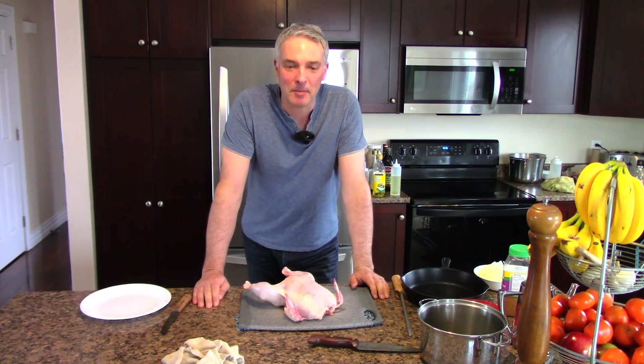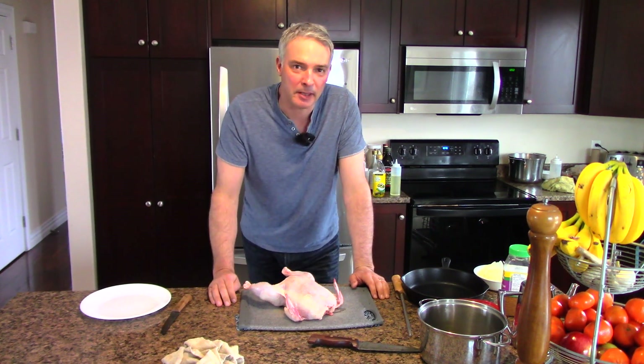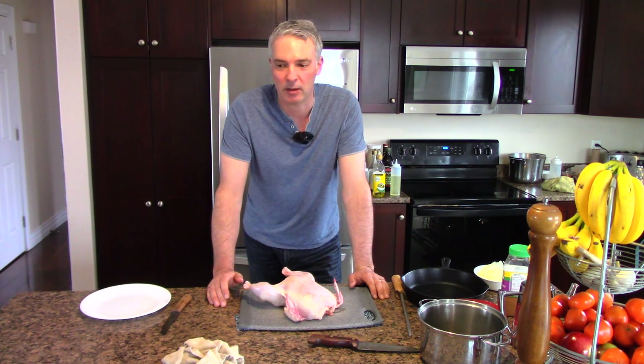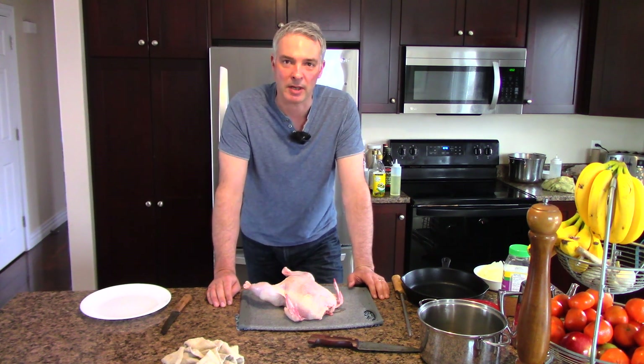Hey, it's Greg here with MaritimeGardening.com and today I'm doing a video showing how you can get three meals out of one whole chicken. I recently did a podcast talking about the rising prices of food and how this doesn't look like it's going to change anytime soon.